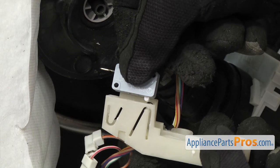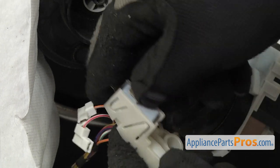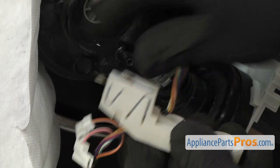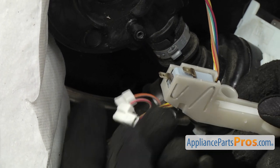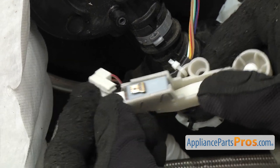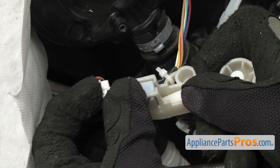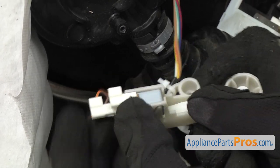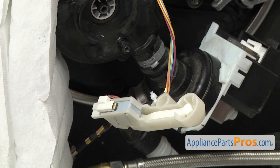To put the new flood switch in, we're just going to push it into place, making sure it locks in. Once you have it in place, you can put the wires on. Remember, the orange one was on the bottom and the red and white was on the top. Once you have it in place, we can use the quarter inch nut driver to put the screw back in.